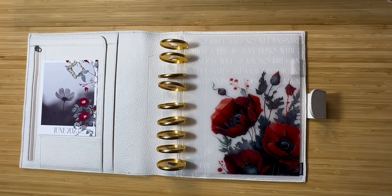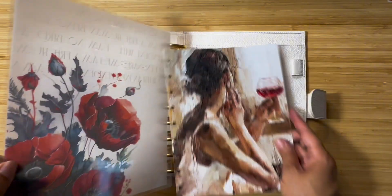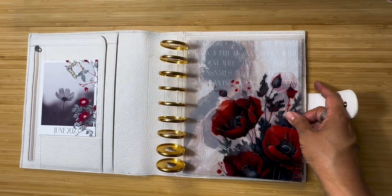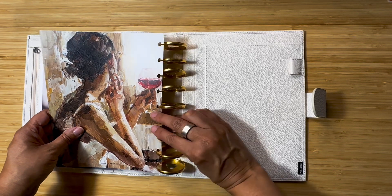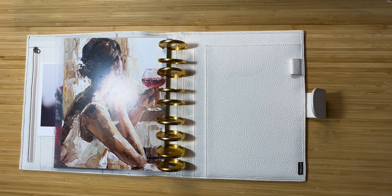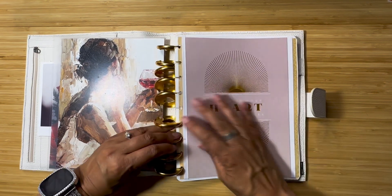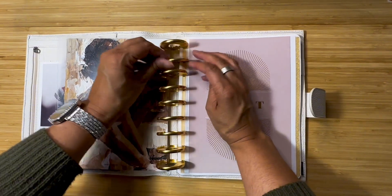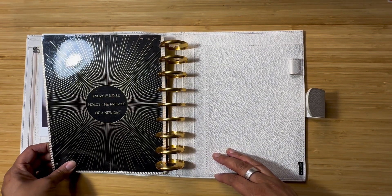Next I have to decide what I want to put in here. I was thinking about keeping this girl because I still love having her in the front of my planner — so I think she is staying. My homemade planner cover will probably also stay because I like how that looks next to her. I love the saying on here: 'listen to your heart above all voices,' and this other one: 'every sunrise holds the promise of a new day.'